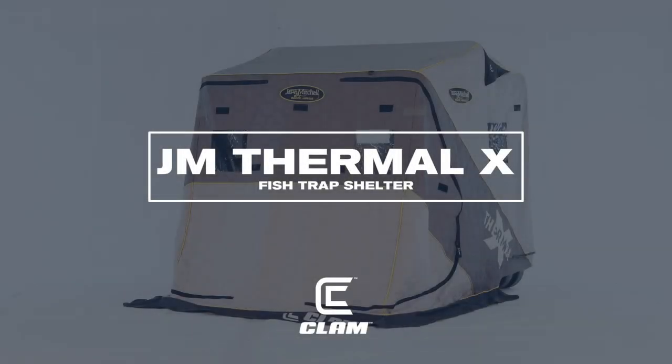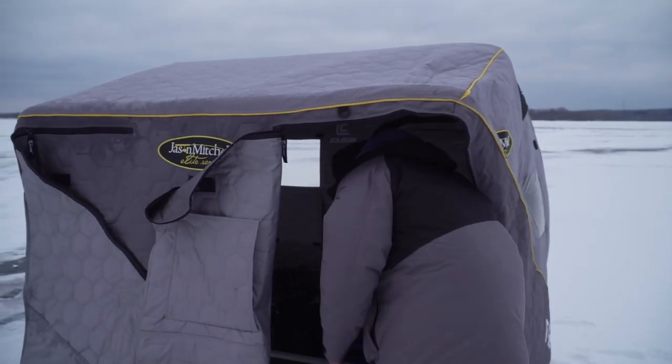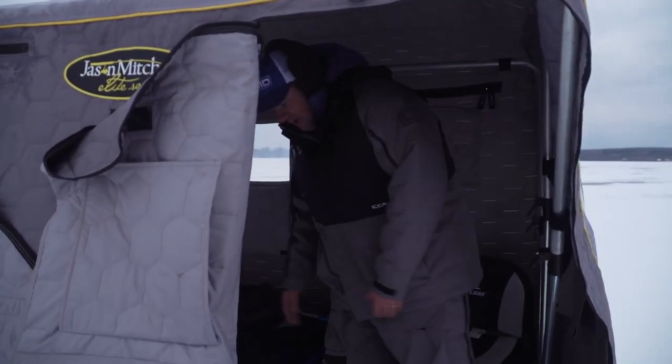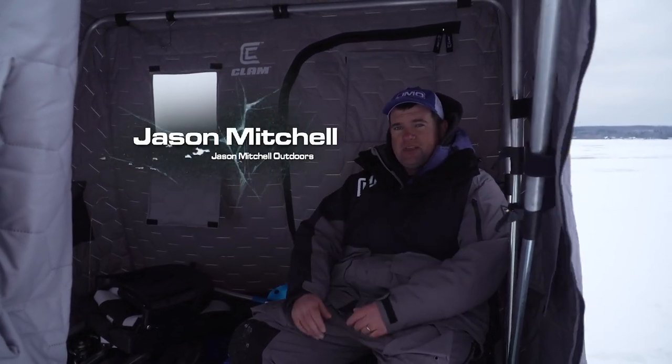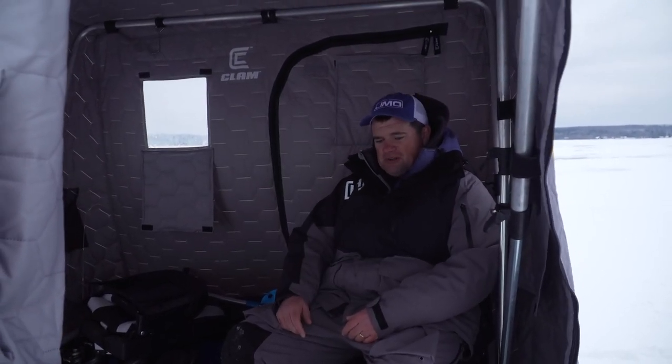There are a lot of things you can do to customize your flip-over shelter — some people call it 'tricking your trap.' I really enjoy all the messages and pictures people send showing the different things they come up with and do with their flip-over shelters.